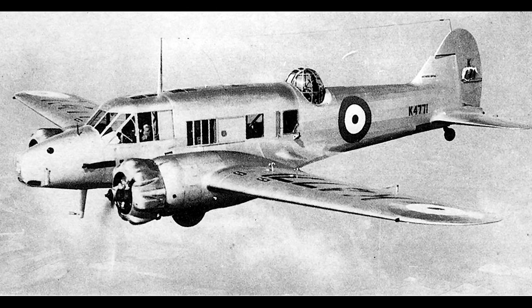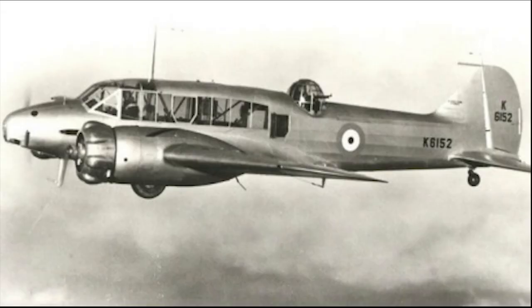Avro submitted a modified version of their 652, dubbed the 652A, to the Air Ministry and a single prototype was ordered for evaluation, taking to the skies for the first time on March 24th, 1935. The Air Ministry put this prototype, and a competing model by de Havilland, through a series of evaluation trials through the spring of 1935. At the conclusion of these trials, the Avro prototype was deemed to be the better of the two, and the Air Ministry issued a new specification to Avro for the production of a twin-engine coastal reconnaissance aircraft. An initial order of 174 units was placed, and the aircraft officially received the designation Anson.